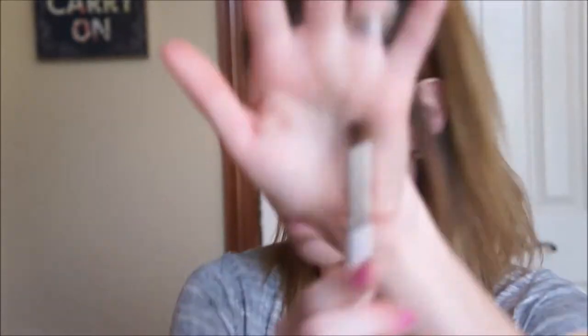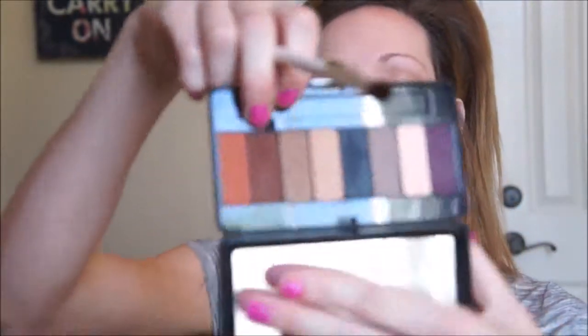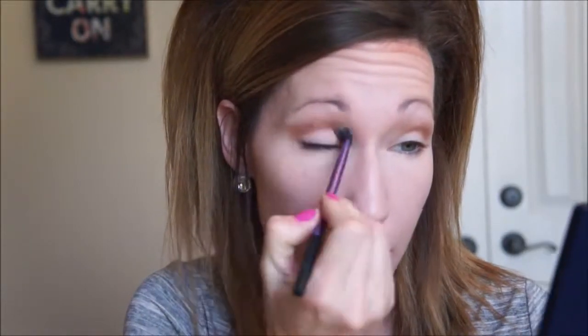Now I'm going to take a kind of domed brush and go in with a little bit of this darker brown color here, which is called Woof. I'm just going to barely dot it in because I don't want a whole lot more color, but just a little bit on the outer edge of my eye. Then I'll take that same blending brush and blend that out again.